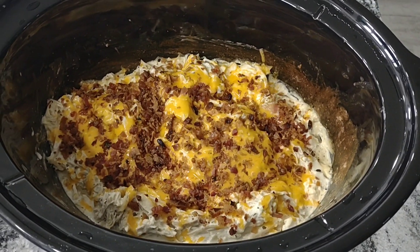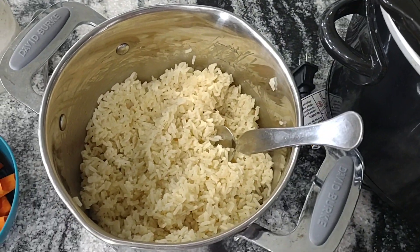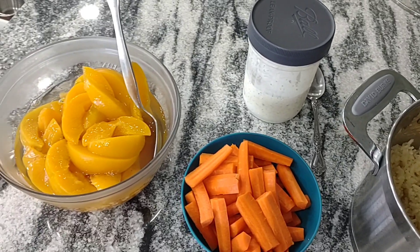Here it is ready to go. Tonight we are serving it over white rice and we also have some cut up carrots with ranch and some peaches on the side.